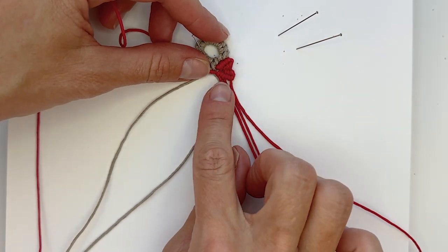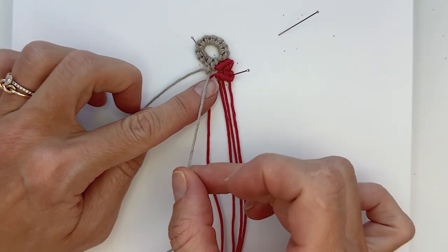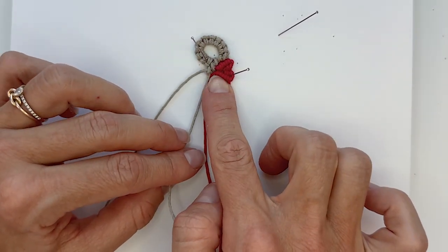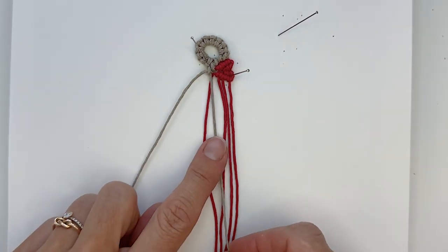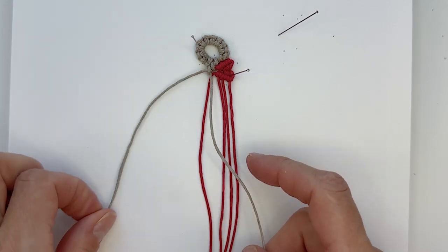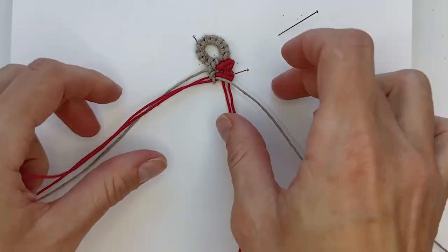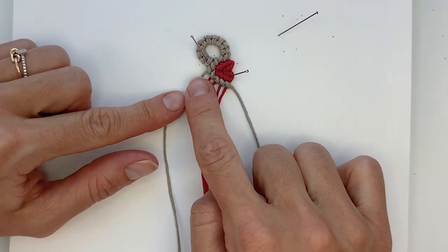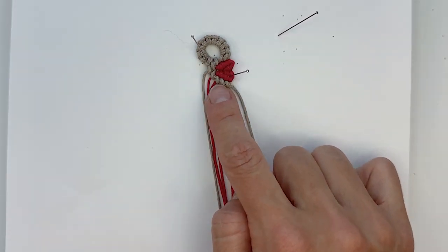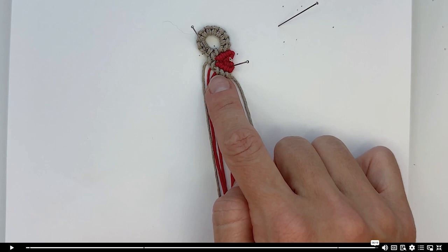To close this first senet, take the beige cord that is closest to the red cords and make a row of reversed clove hitches all the way to the right, using this cord as our knotting cord. And there — that is one heart senet with the heart on the right. Now we're going to repeat this so that the heart is on the left side. How easy was it? Let me know in the comments! Now we move on to the next one — exiting full screen and marking this complete.